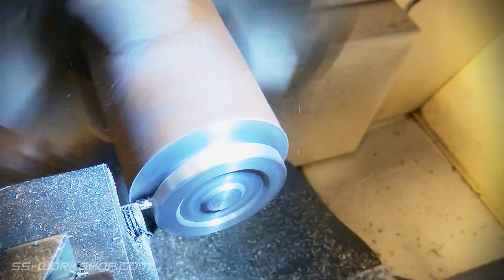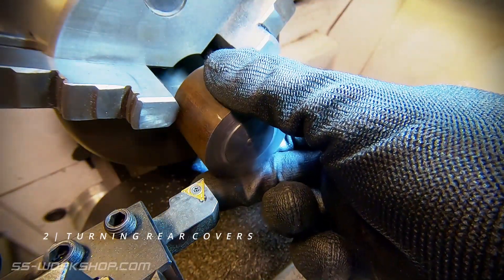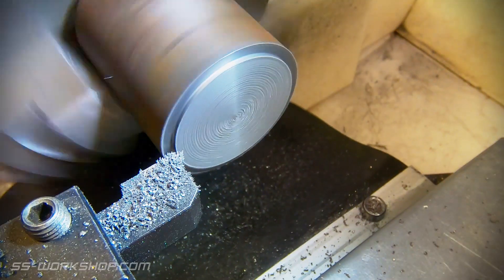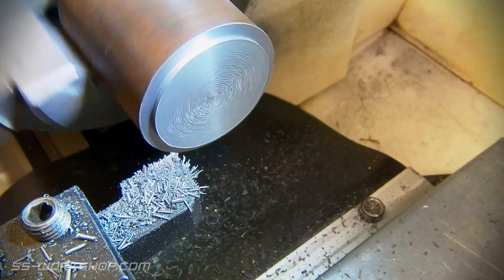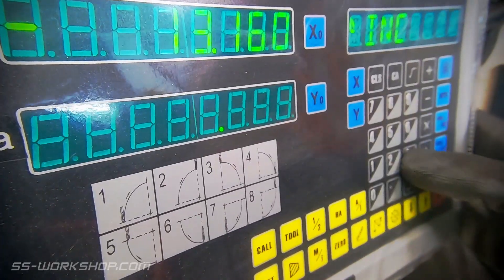With the turning complete on the front covers I turn my attention to the rear covers, starting once again with a piece of cast iron round. Once again I set the digital readout before roughing out the part.